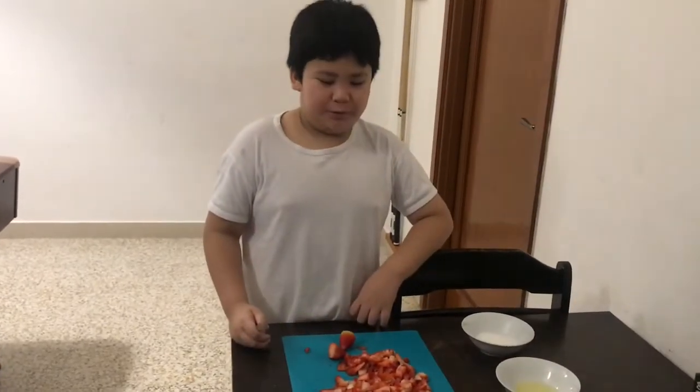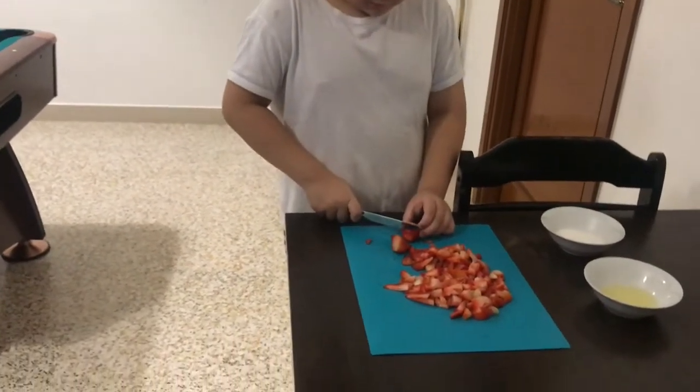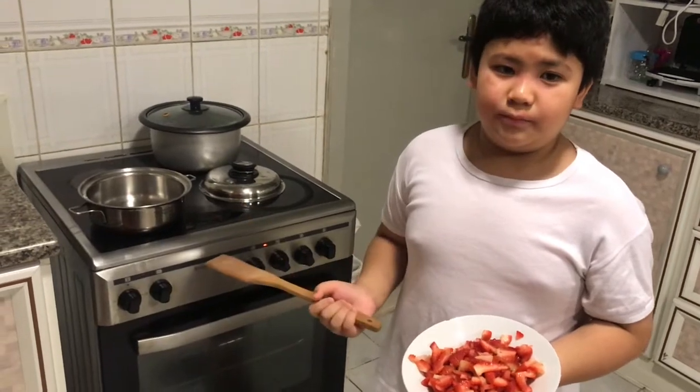I'm going to put the strawberries in small pieces. To prepare our ingredients, we're going to start to make our strawberry jam first. You need to pour the strawberry to the pan.